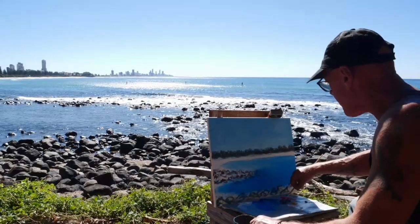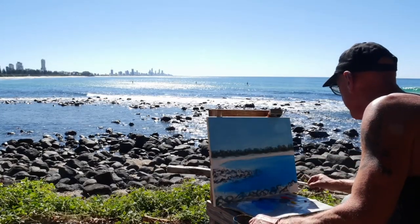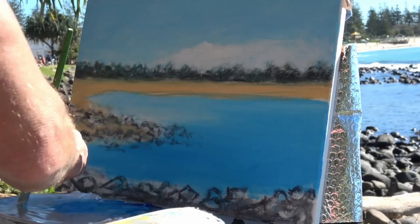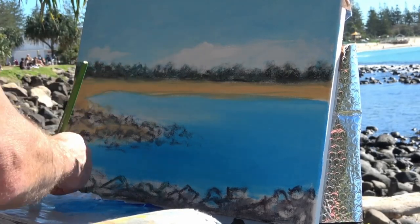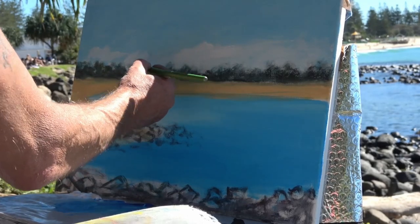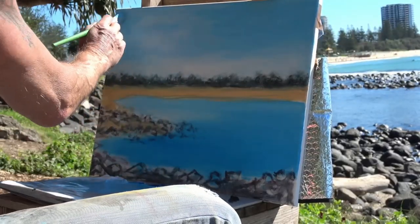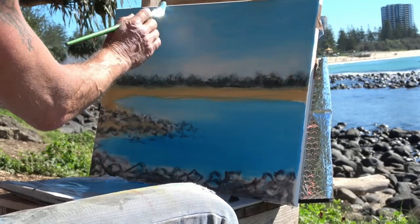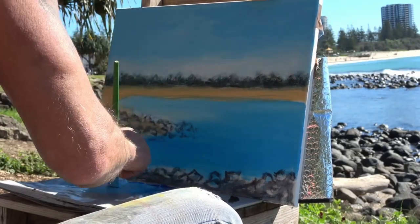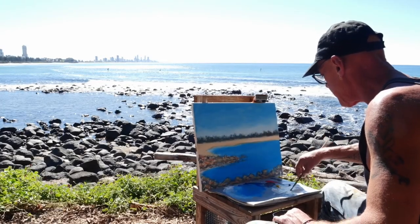If I stayed here and tried to paint absolutely every single rock exactly the way it is, we'd be here all year. And with acrylic paint it always seems to dry a little bit darker than when you put it on. Once I'm finished, back in the studio you can attack it with oils and really just keep putting more and more detail if that's what you want. Burley's a really popular beach on the Gold Coast.